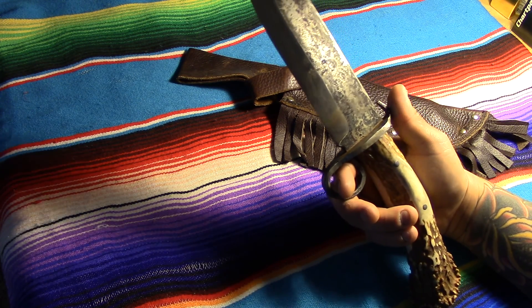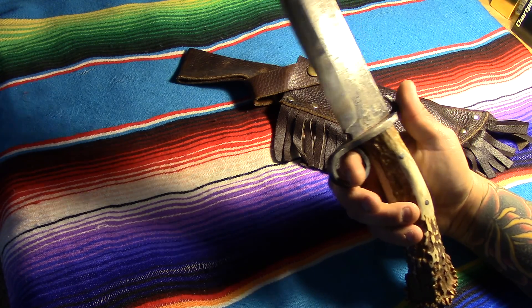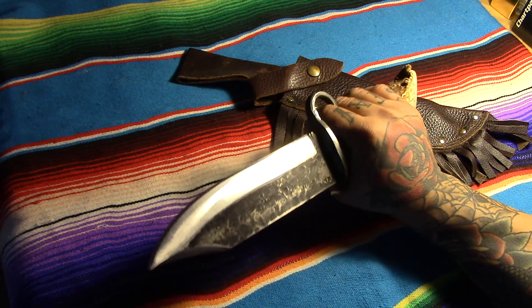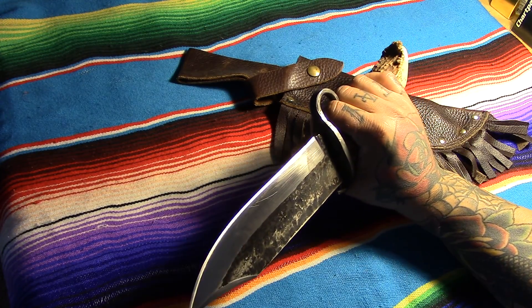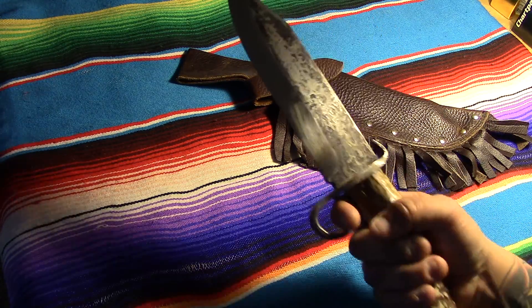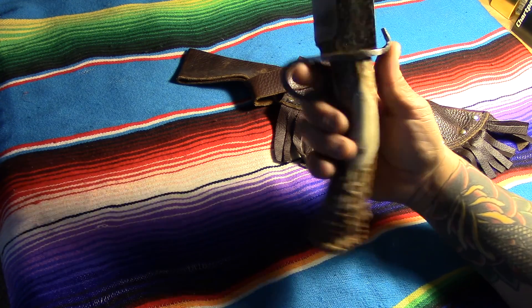I definitely wouldn't be afraid of taking it out if I needed to — it's definitely a cool piece. If you're a mountain man type of dude, if you like that mountain man reenactment stuff, frontier days and all that, this is your go-to right here. When they say 'grabbing some horn,' this kind of thing is exactly what they're talking about.